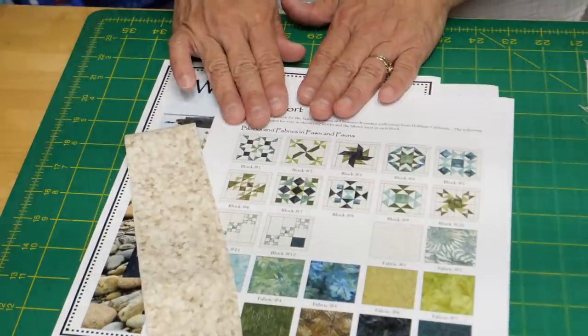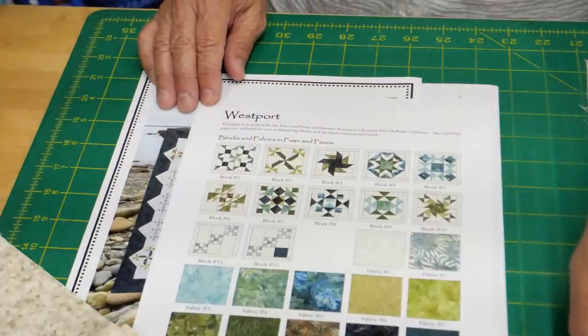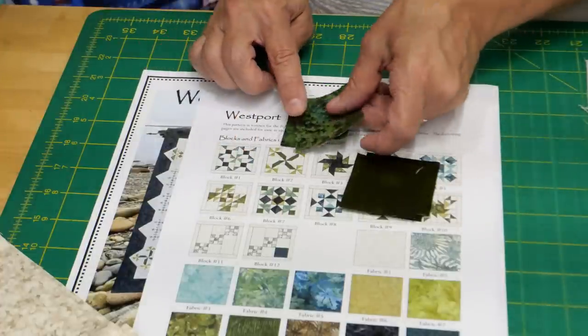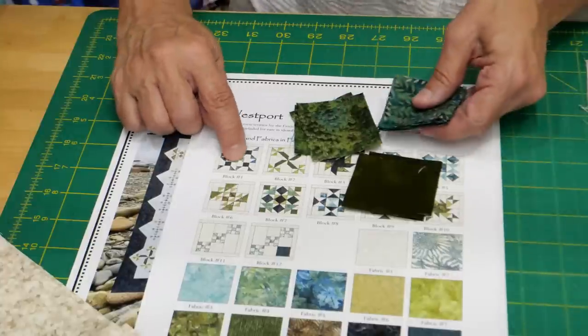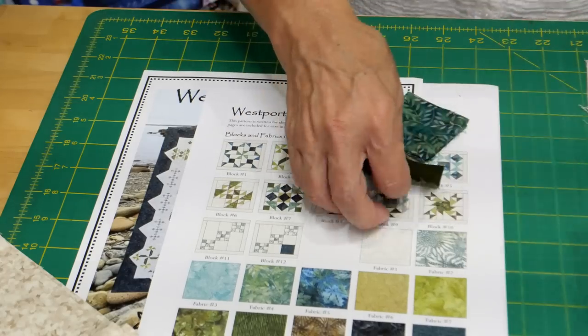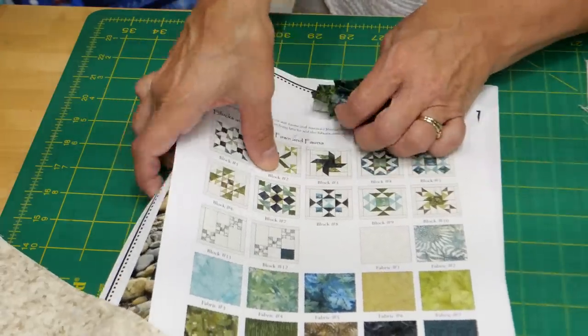The only adjustment we've made to the cutting is those block border strips — two inches instead of an inch and a half — so after pressing we can trim down to the correct size with a little insurance all around. When all your cutting is done, you'll have your center squares, your inside swirl pinwheel color, your outside pinwheel color, and all of your rectangles.